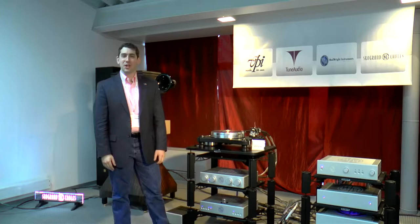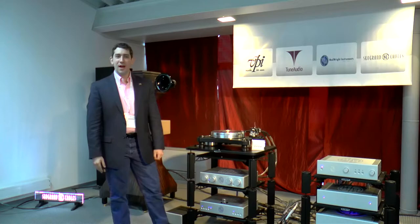Hi, I'm Matt Weissfeld with VPI Industries. We are very excited for our first time here in Munich — it's our first time exhibiting and experiencing the show. It's been a great hi-fi experience for us.